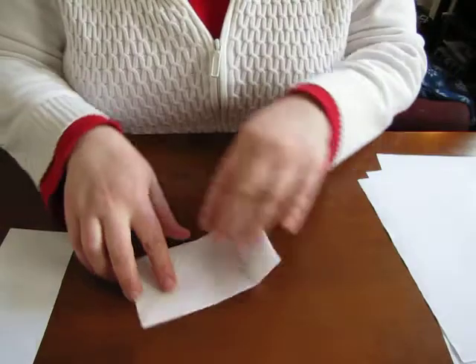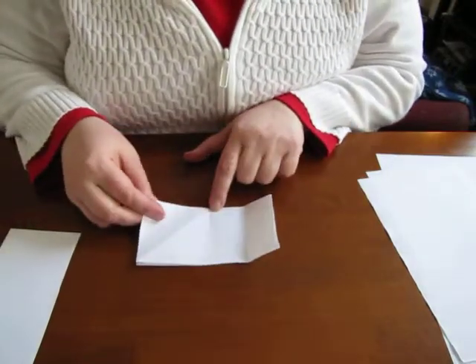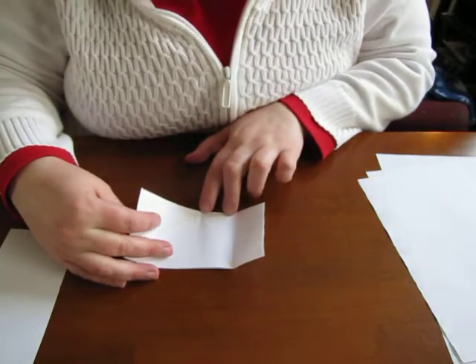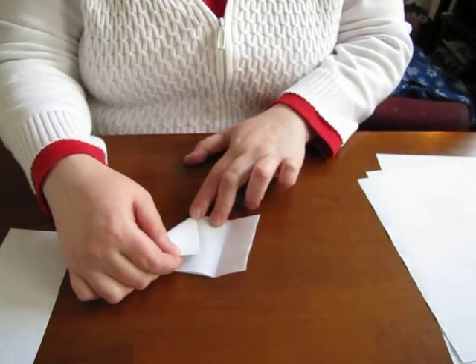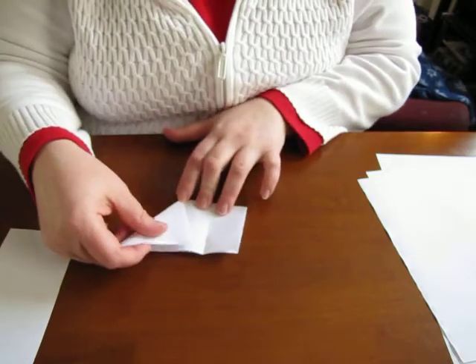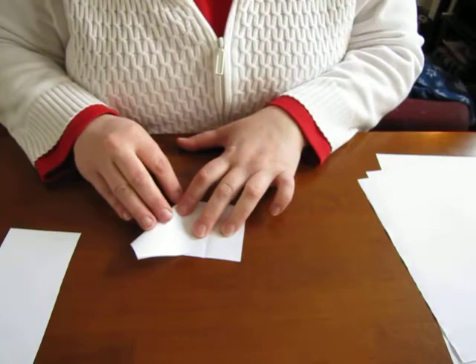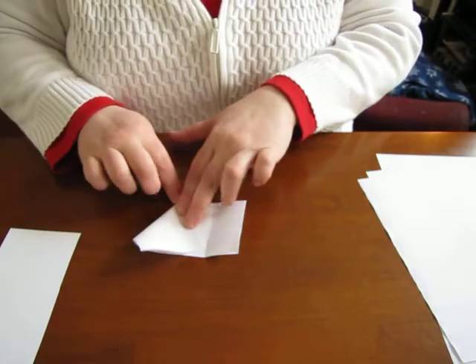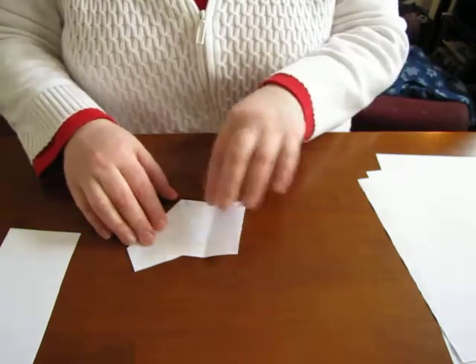Then you take the paper with the fold facing you and you fold it over at the center so that your point is at the center, and then so that the top corner touches the fold or the crease on the other side, and you just fold that across like that.